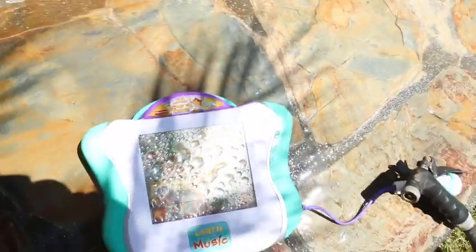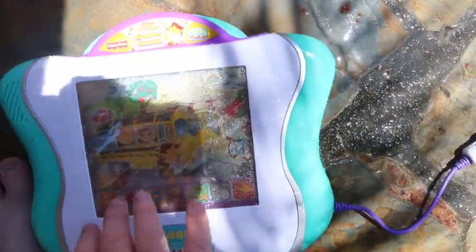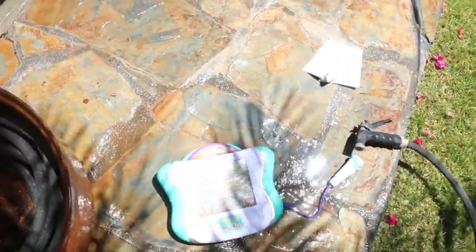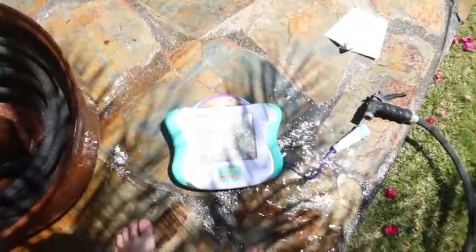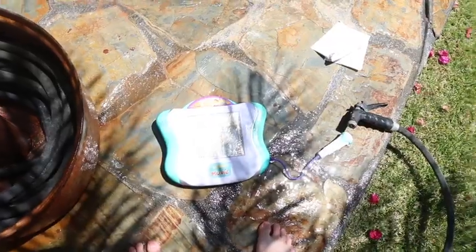It actually sounds better. My name's Leo. What's yours? I'm so glad you could come on our field trip today. Dolemite is my name and messing up this toy is my game.